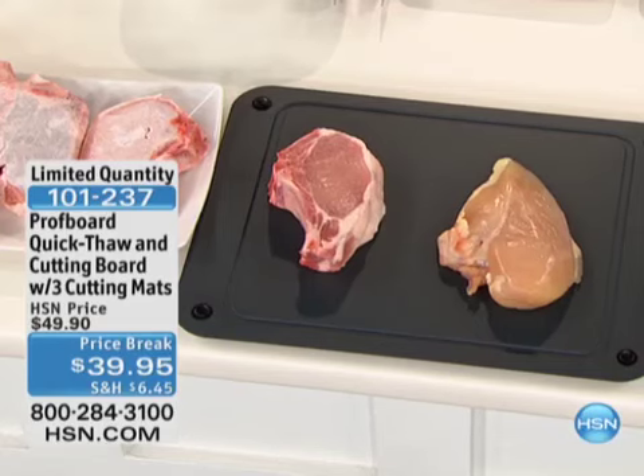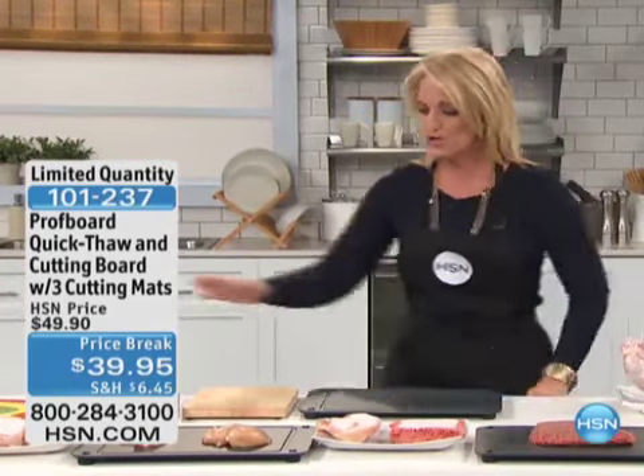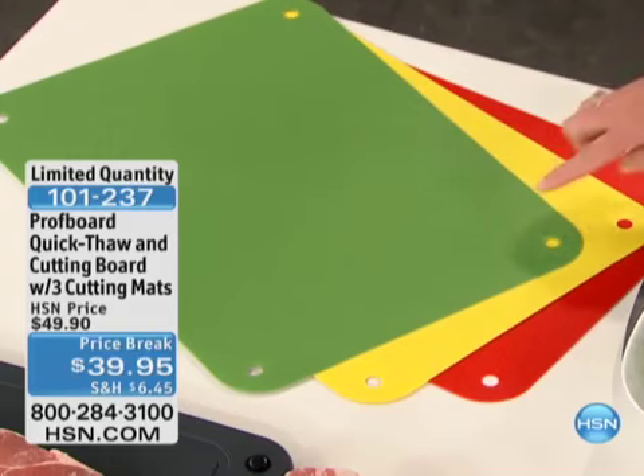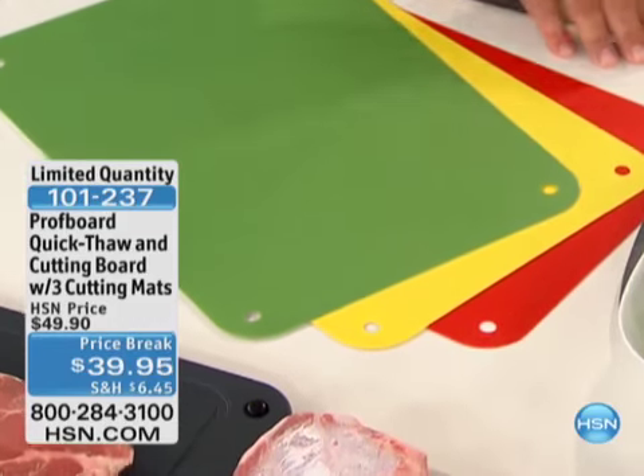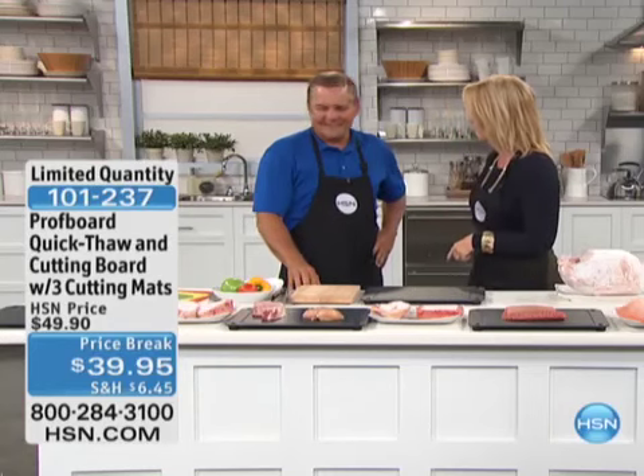It comes with three different cutting mats so you're not going to mix and match. You get the board plus three cutting mats — green, yellow, and red. I want to welcome John to the show to help us understand the difference. When we first came out, that steak was virtually frozen.